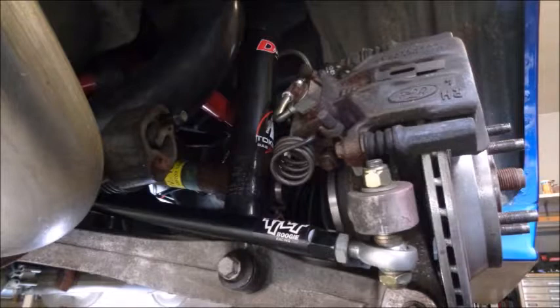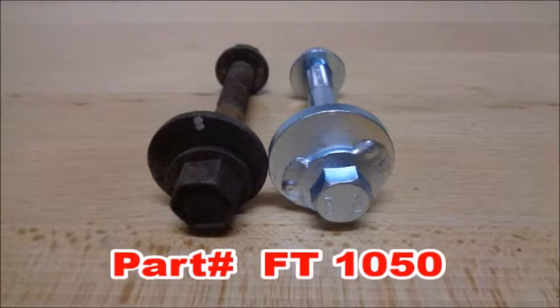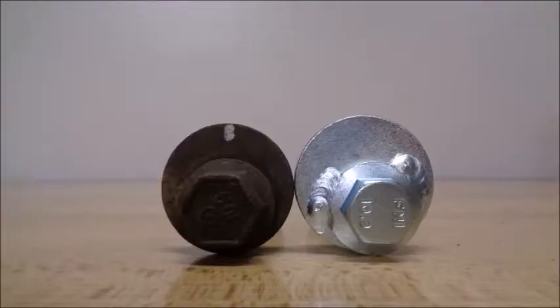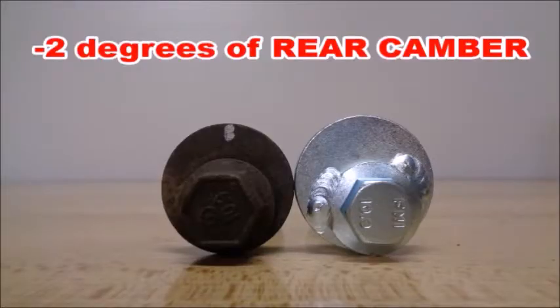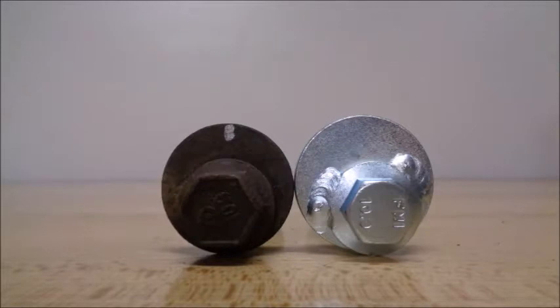Rear grip is affected by rear camber. Full Tilt Boogie Racing's IRS camber bolts have a larger eccentric than the stock parts, letting you dial in more or less camber. They allow me to get to the magic number of negative 2 degrees of camber in the rear. Having negative 2 degrees front and rear is a grip alignment — it creates less rotation, which keeps the car planted. Because I don't have enough power to spin the tires, I can effectively get every bit of power to the ground everywhere on course with this camber setup.